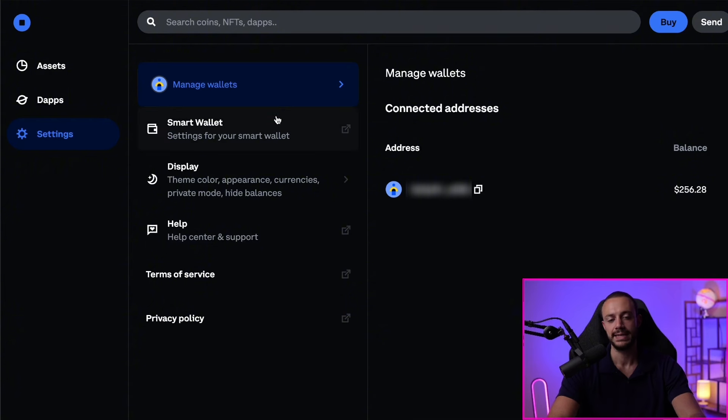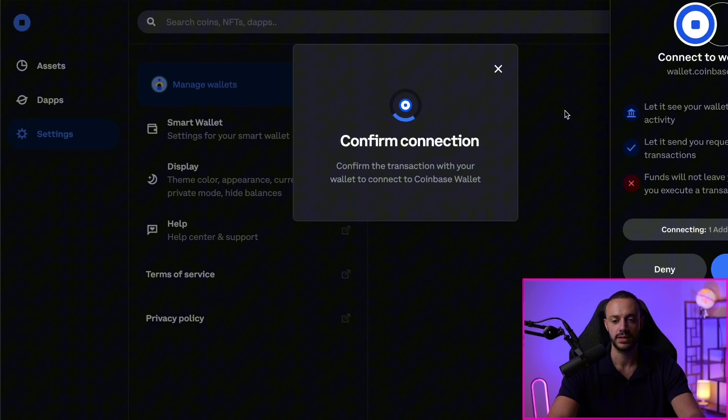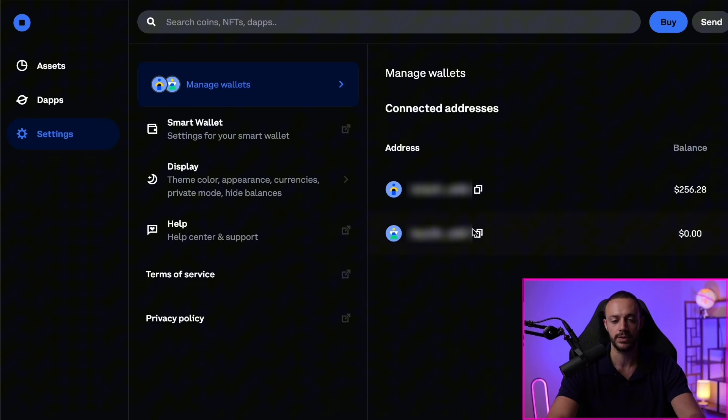In our wallet.coinbase.com browser window, go to Settings, then Add Wallet, and we'll add a Coinbase Wallet. All we need to do is connect it in the pop-up window — hit Connect. We can now see our Coinbase wallet connected inside of our Coinbase Smart Wallet. We now have two addresses: the first is the regular Coinbase Smart Wallet address, and the second is the wallet we just made on the browser extension.